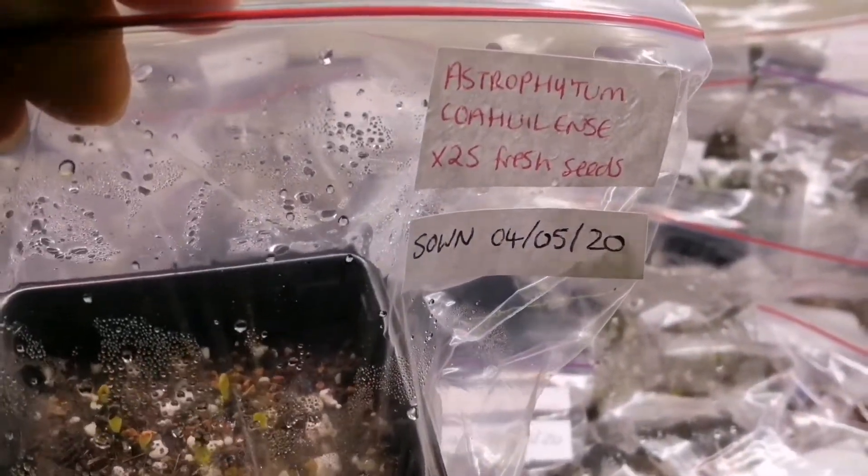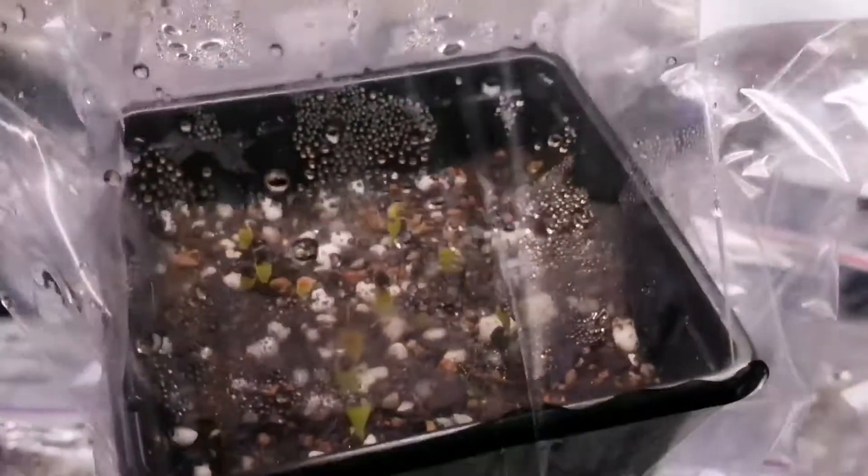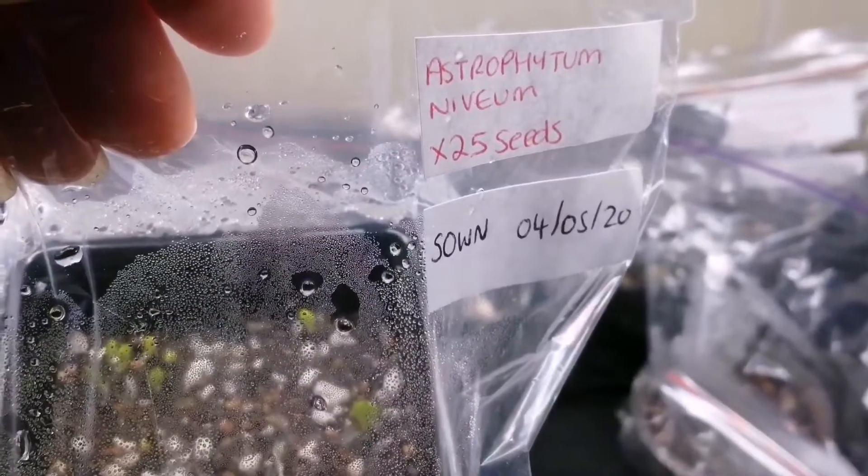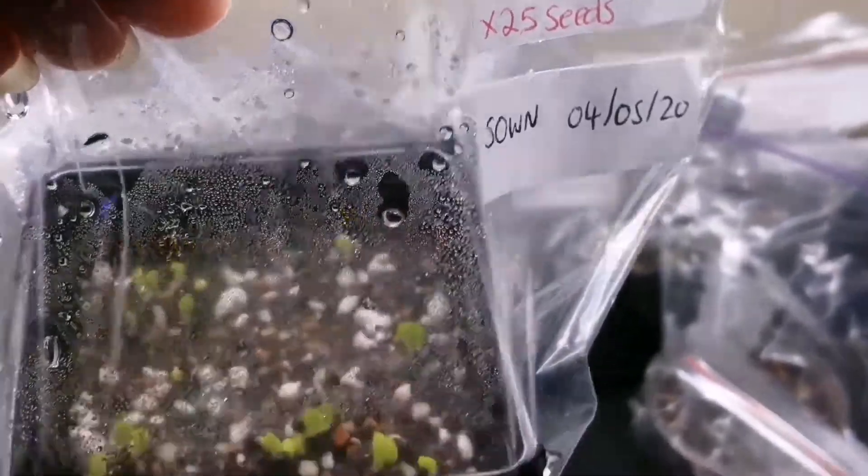The next one is Astrophytum coahuilense - there's quite a few in there that have sprouted. And Astrophytum niveum - look at all of those, loads in there.